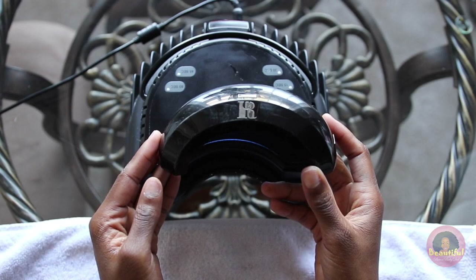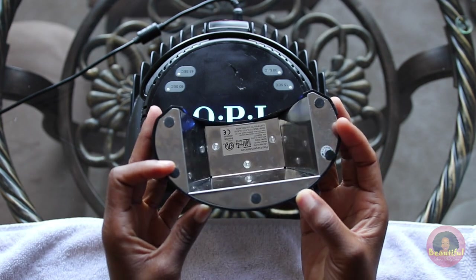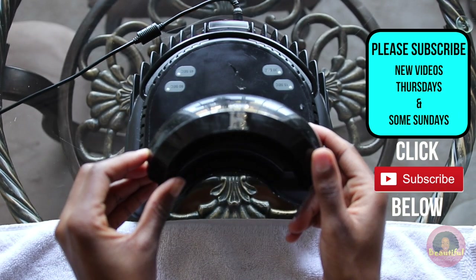I also own a small UV lamp of my own because I travel so much. I'm going to be giving one away that's much like it to a lucky subscriber, so check the info section of this video to find out how you can win one.